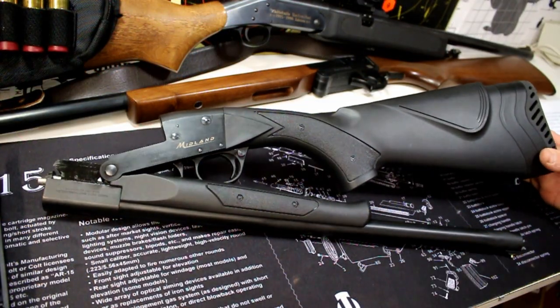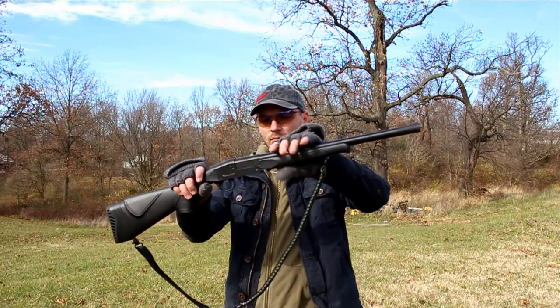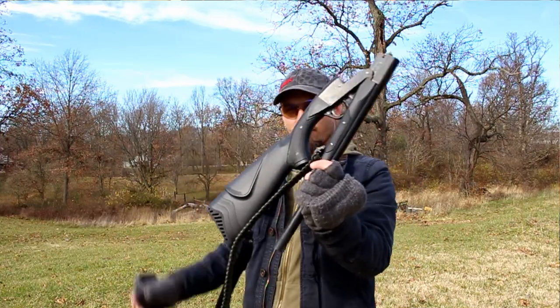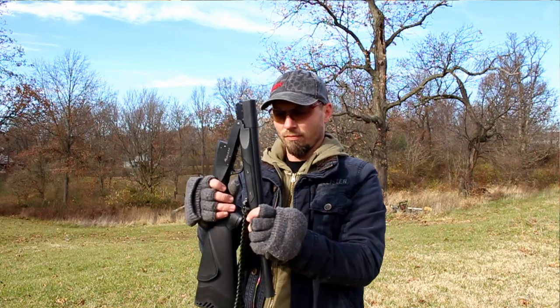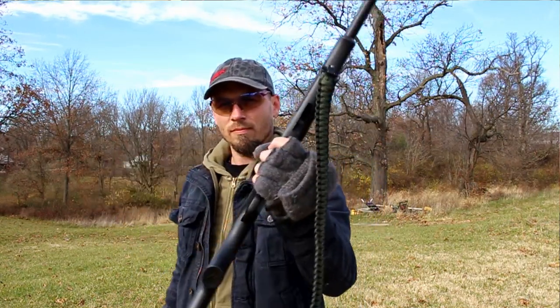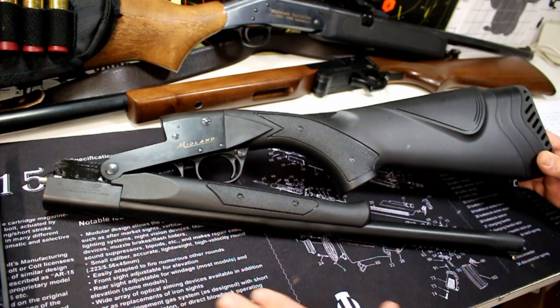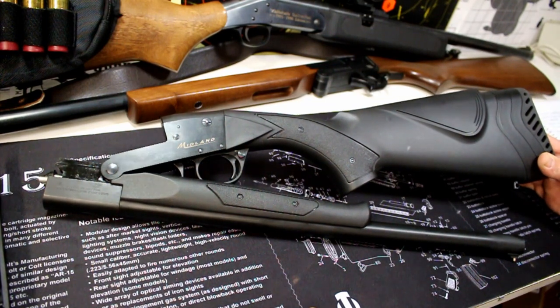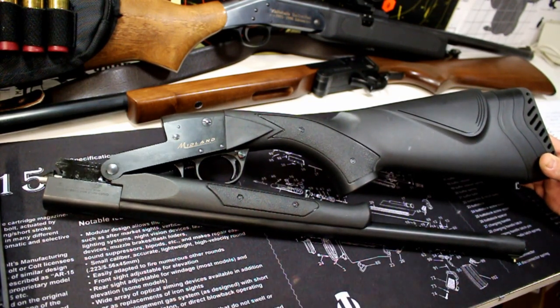This is called the Midland Arms Backpack, and this is a $150 MSRP shotgun, single shot — you can probably find it cheaper. You can get these from shootmidland.com, find one of their national distributors and have it sent to wherever it needs to go. You can pretty much get these picked up anywhere through their national distributor.